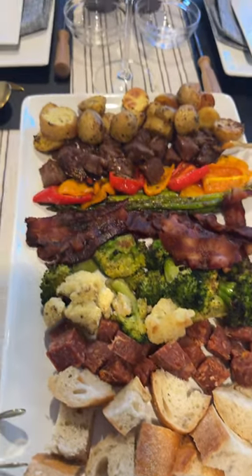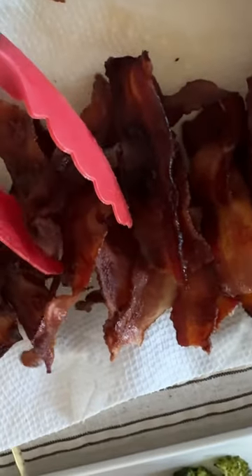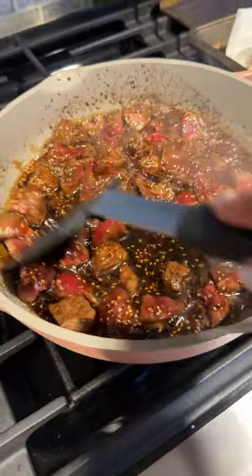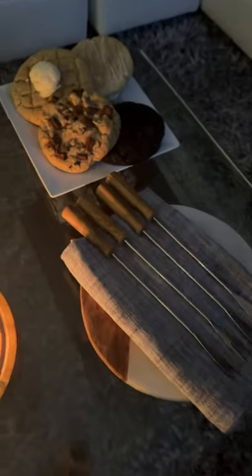For the meats, I used pepperoni, bacon — let me tell you, the bacon can go with cheese or chocolate, it was phenomenal — and teriyaki steak bites. I was able to prep all of these items in less than an hour.